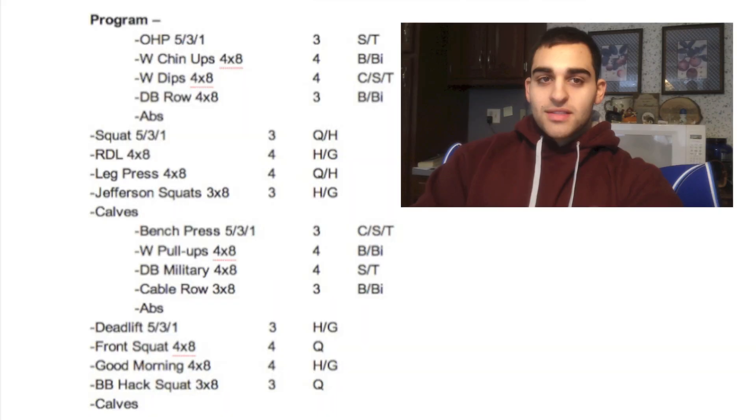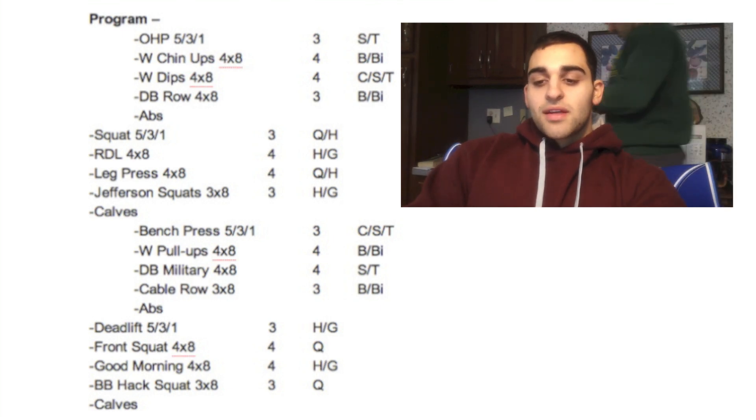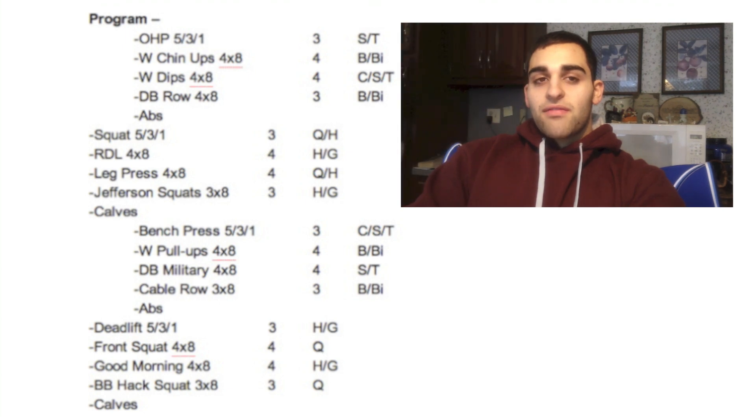Here's my accessory work on the screen. Day one, which is usually Monday for me, is overhead press day. I've got the 5/3/1 sets — week one is 5x5 plus, week two is 3x3 plus, week three is 5/3/1 plus, and week four is a deload. That's what the 5/3/1 means and how the whole program is based. After the main lift for each day — overhead press, squat, bench press, and deadlift — I go into the accessory work.